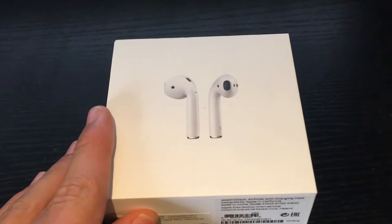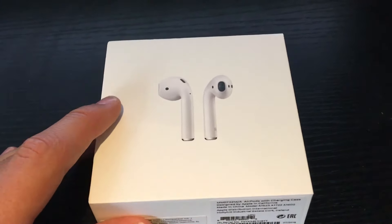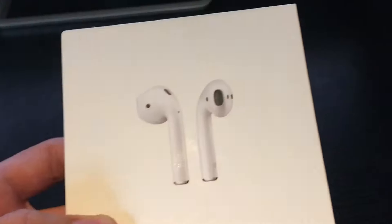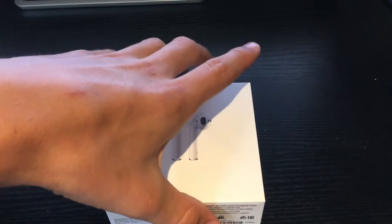So here are the Apple AirPods. I believe they are £160 at the moment from the Apple Store if you'd like to buy them. Here is the normal outer casing, and you've got some information across the top and the bottom. Let's open this up.